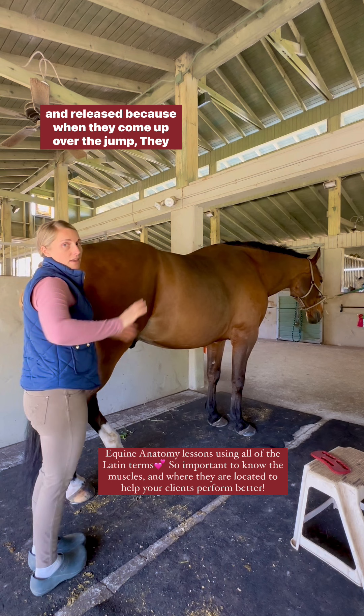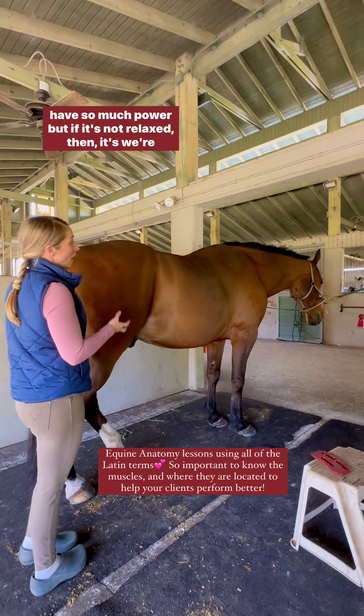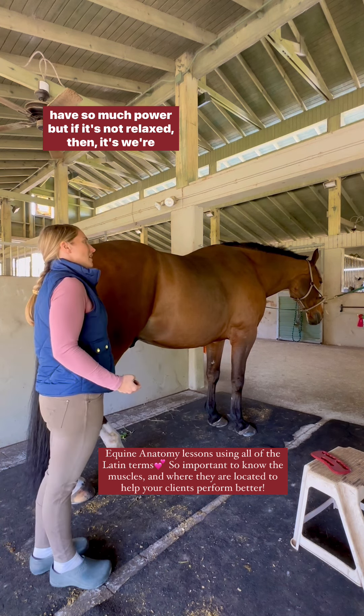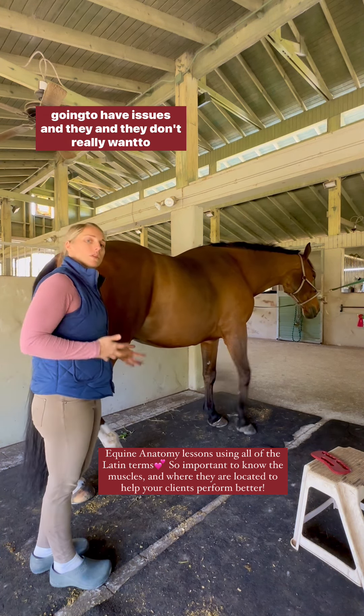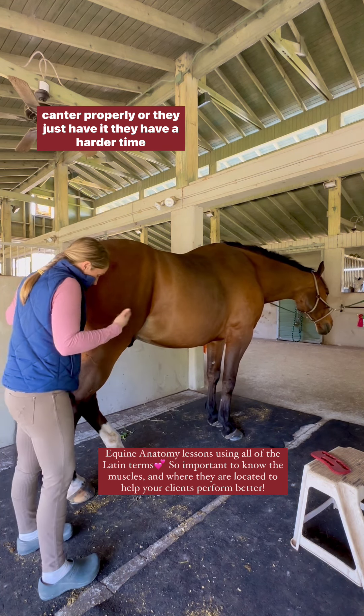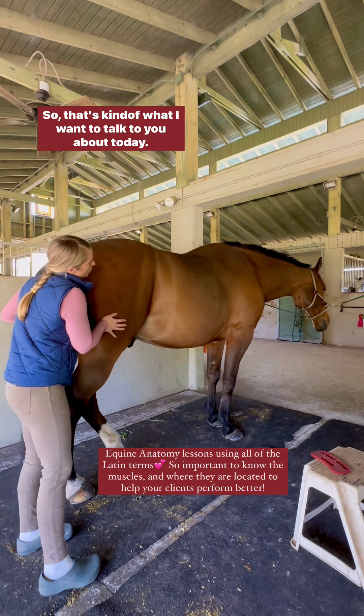When they come up over the jump, they have a lot to get up — this big hind end has so much power, but if it's not relaxed then we're going to have issues. They don't cannon properly, or they just have a harder time jumping over the jump. So that's what I wanted to talk to you about today.